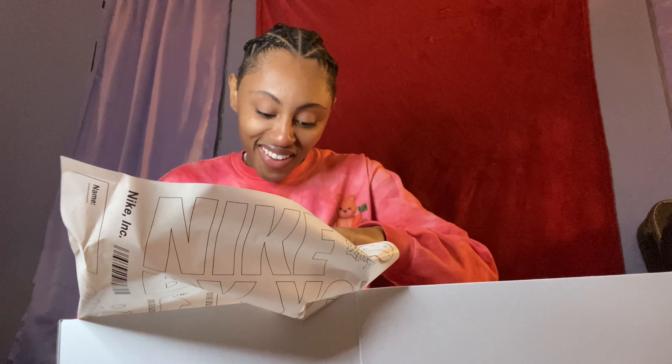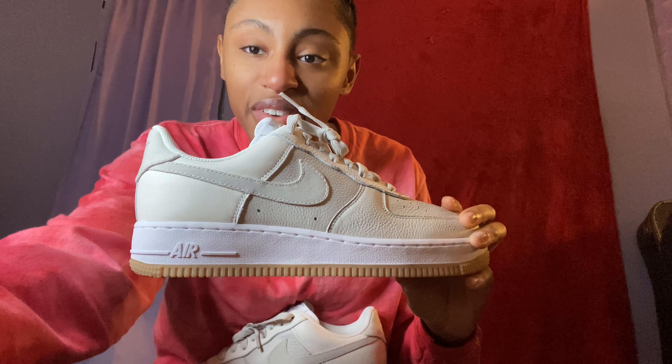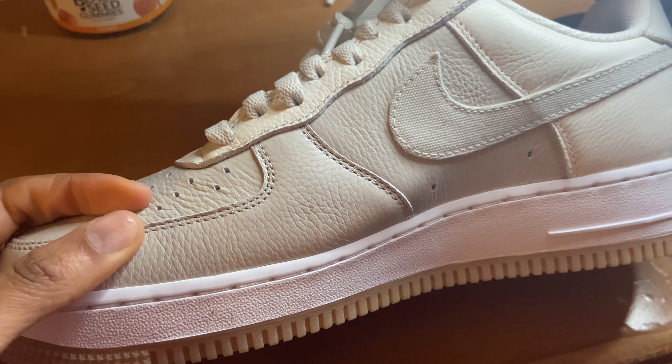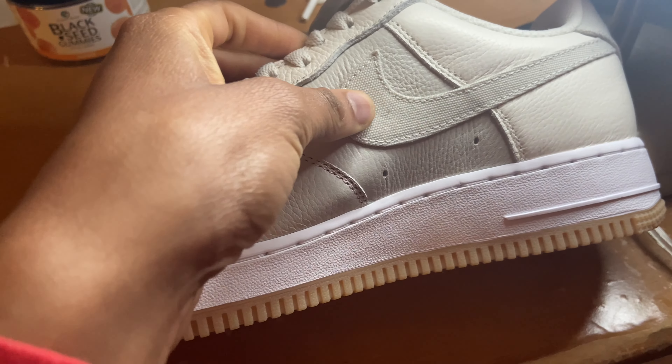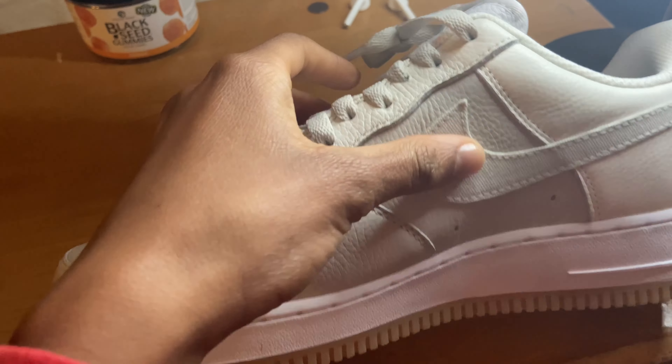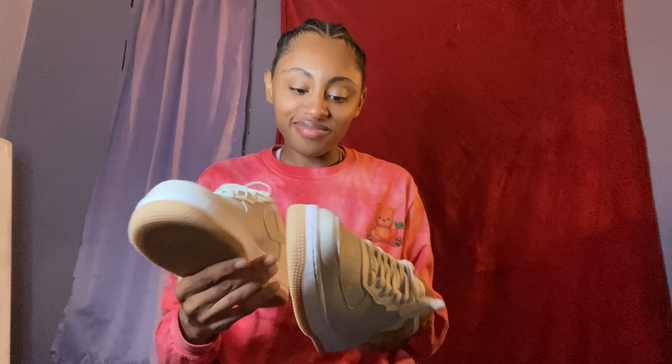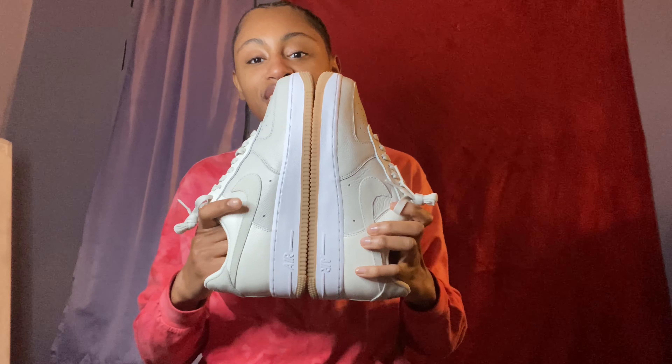Alright, we're back — the package is finally here, Nike By Me. I want to get a texture shot. See all the different textures on this — this area feels like a different leather than here, the swoosh is a different fabric, more like the laces. We have the rubber bottoms. I'm so excited, y'all. Got them in the day, and this is what they're looking like.